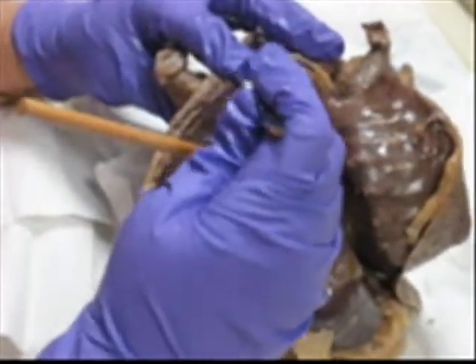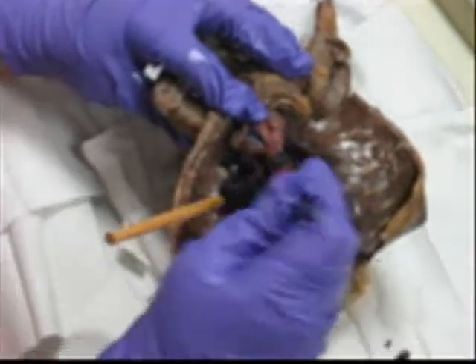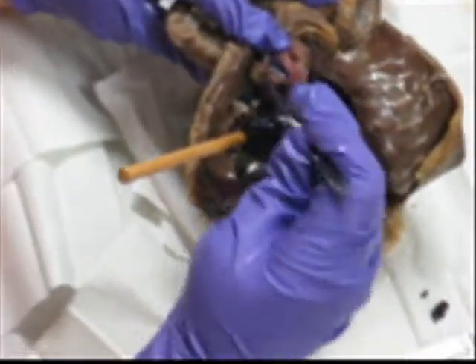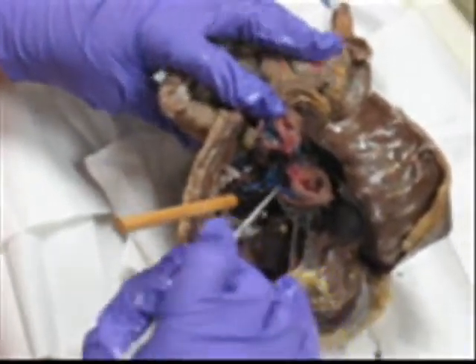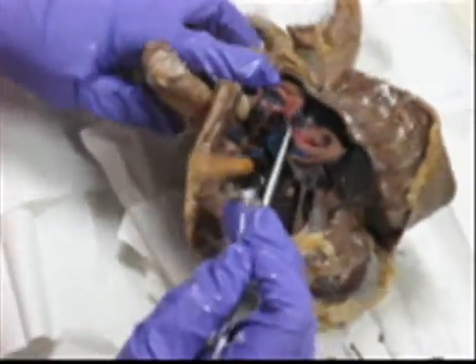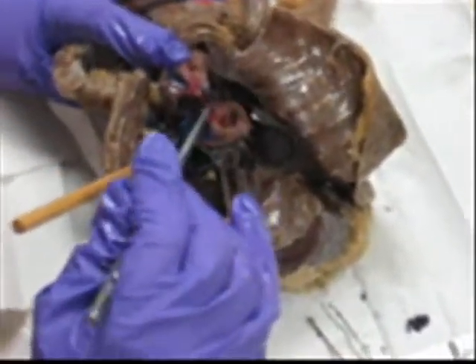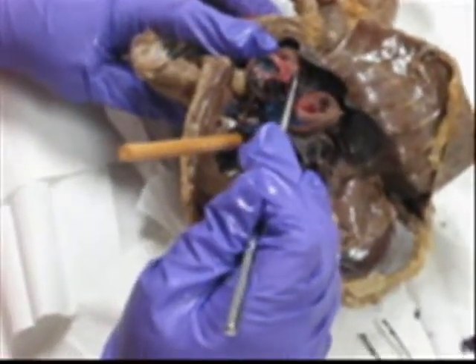Over here you can see very nicely in the top one. Remember, this chamber is the right atrium, and so is this one over here. Left atrium — much smaller.